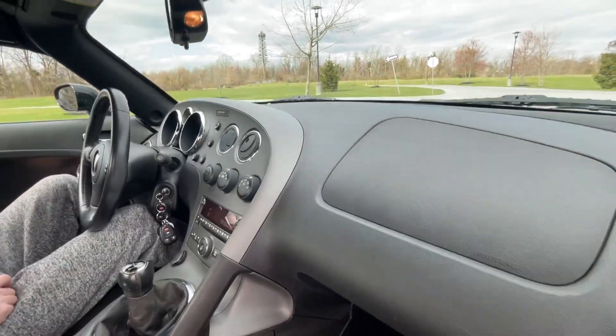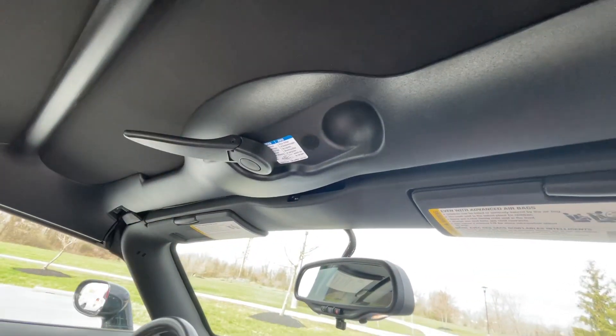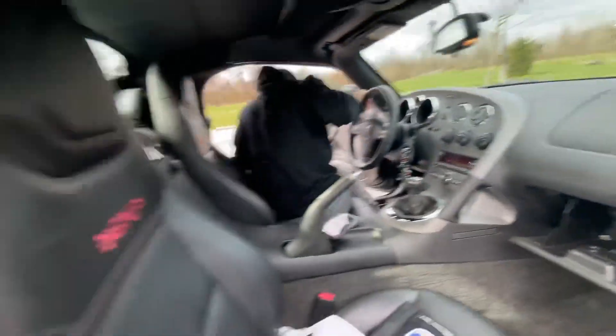This is a top operation video for our Solstice GXP. First, you want to unlatch the front here, then under the glove compartment there's a lever that pops the two pins in the back.